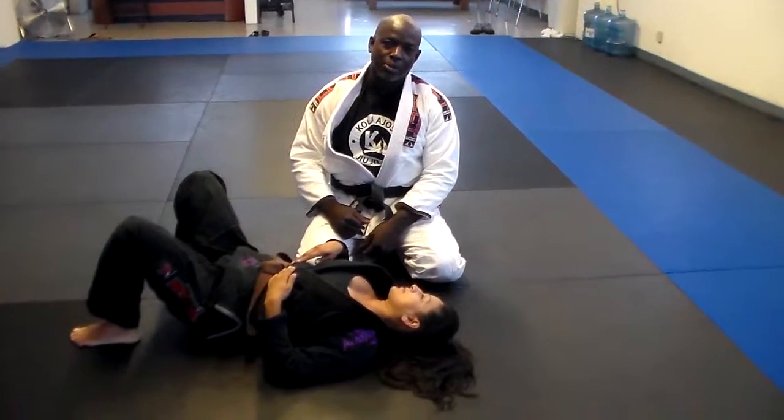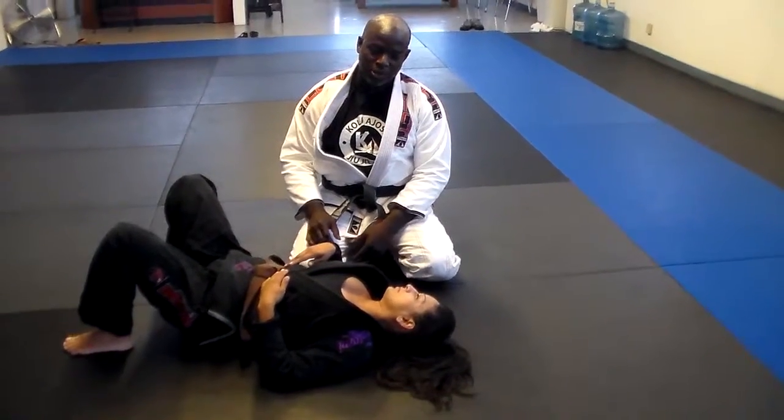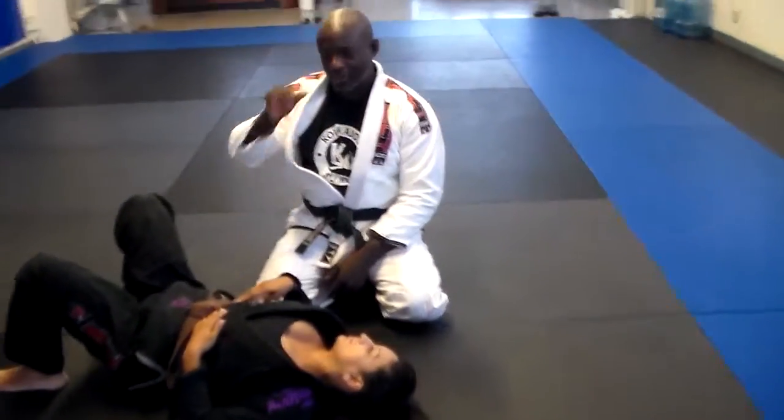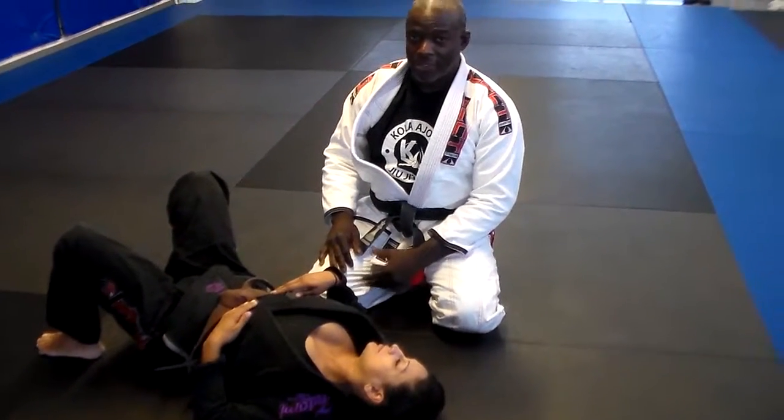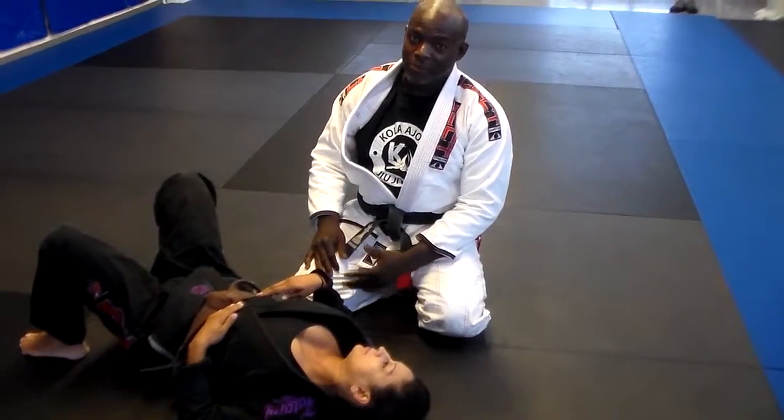Hey guys, Paul BJJ here. We're going to show a couple of attacks from a side control position here. Very, very basic stuff guys. Big believer in being simple and efficient. A lot of the fancy stuff is great, but is inefficient.